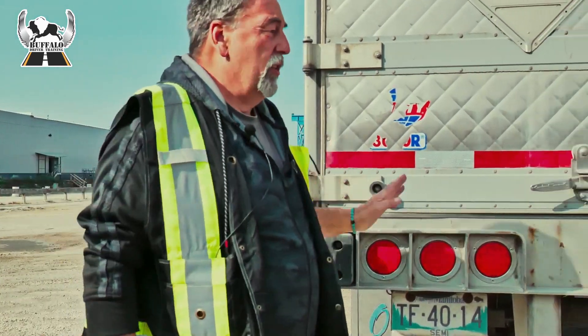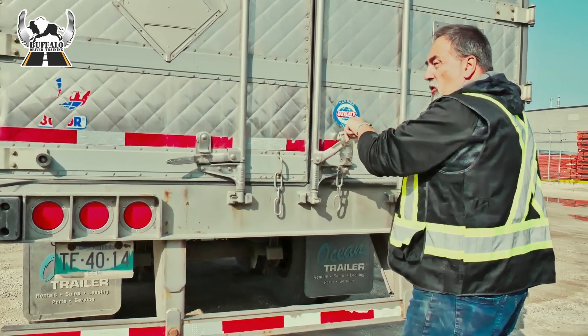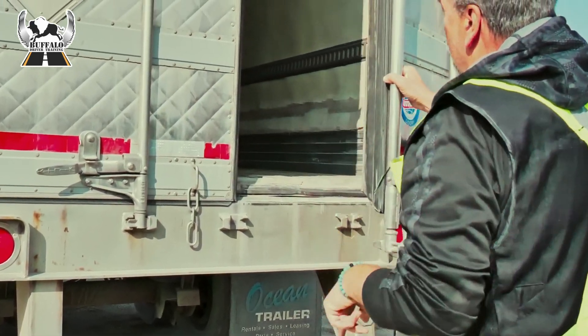I'm also checking visually the sides of the trailer. I'm going to open the doors. Proper way to open doors, guys — don't stand beside the door, stand behind it, open the door, look up, make sure nothing's going to fall.